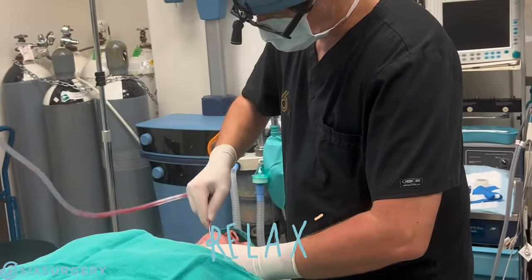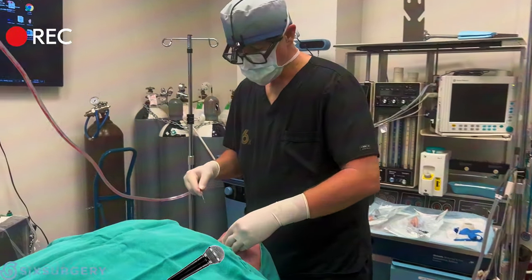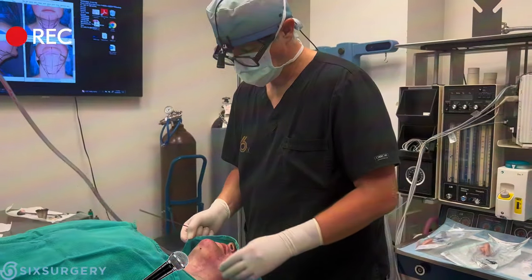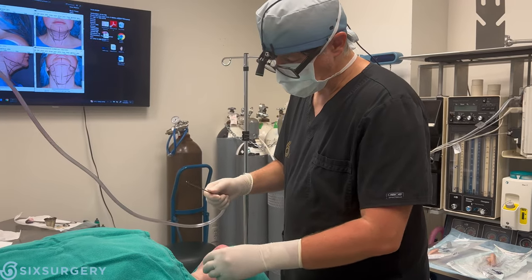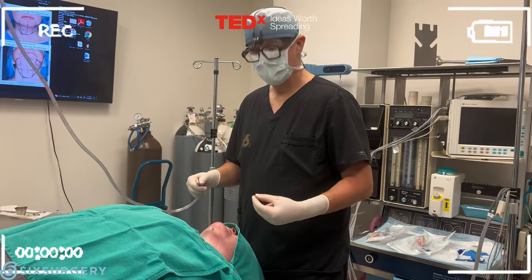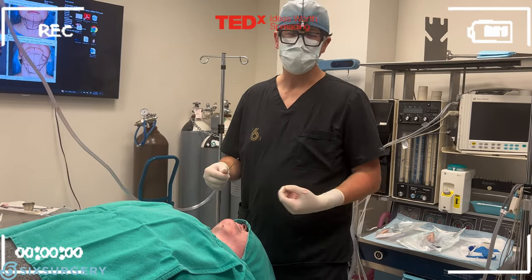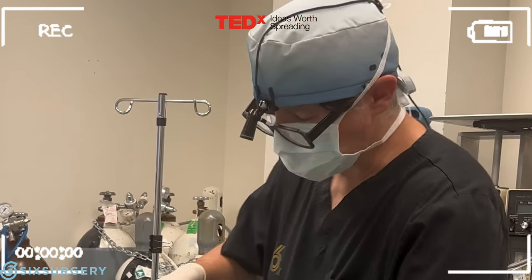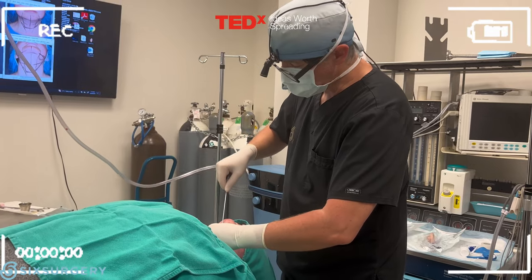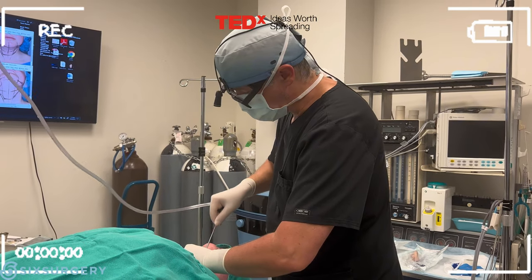It must be weird for people watching — I'm watching myself poking around in your neck and thinking she must be crazy, that must hurt. But I have to say, it's like going to a spa. It hasn't hurt at all. That's the beauty of freezing. Freezing numbs the sensory nerves, so even though I'm creating things that normally would be painful, the sensation of pain is not getting to her brain — there's no pain whatsoever. When the freezing wears off there'll be some discomfort, but we'll give you good pain medication so you'll be comfortable.